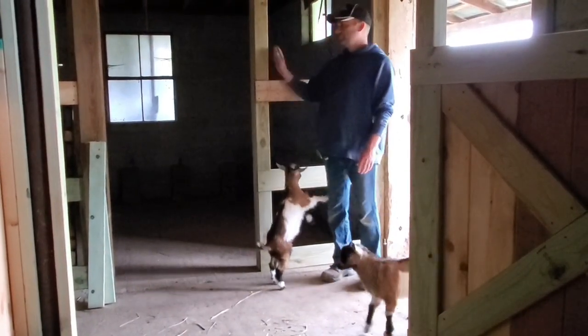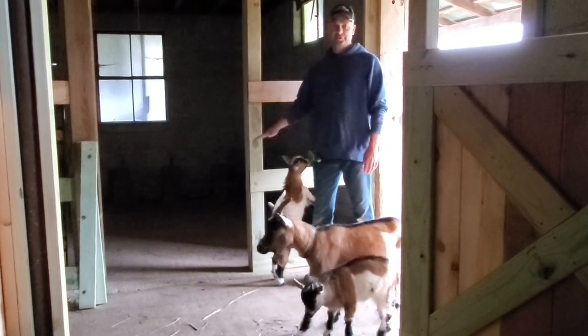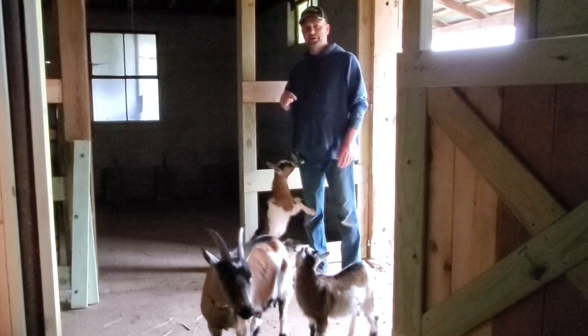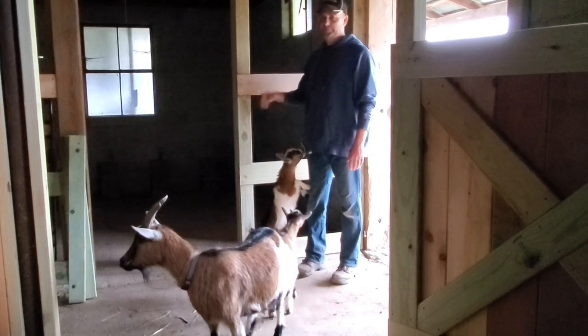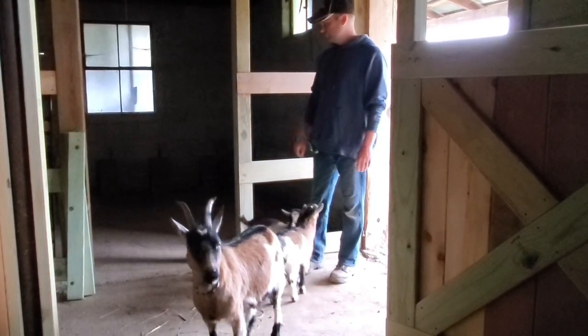We've got the walls for the chicken coop built, but we don't have them anchored to the concrete yet. We're going to have to bring a generator out here for power — there's no electricity yet. We'll end up bringing a generator just to be able to drill the holes in the concrete to anchor these walls, but we will do that before it's over with.